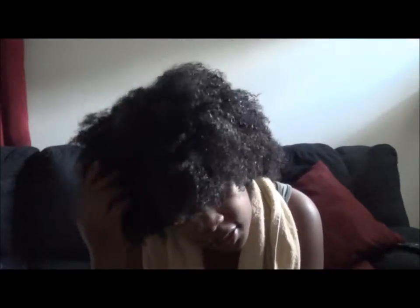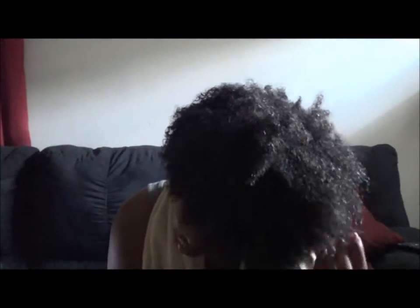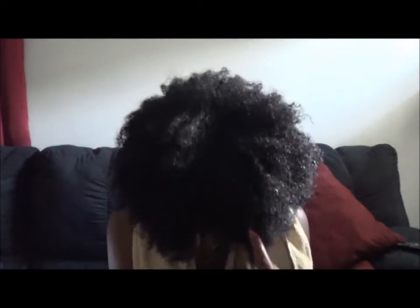Hi guys, I'm back. I don't know about you guys, but it's getting harder and harder for me to wash my hair in the shower. I can't see — I had lashes on — so it's just hard. I use black soap in my hair and if you get that stuff in your eyes it burns. It's just a rough process. The things we go through as naturals.